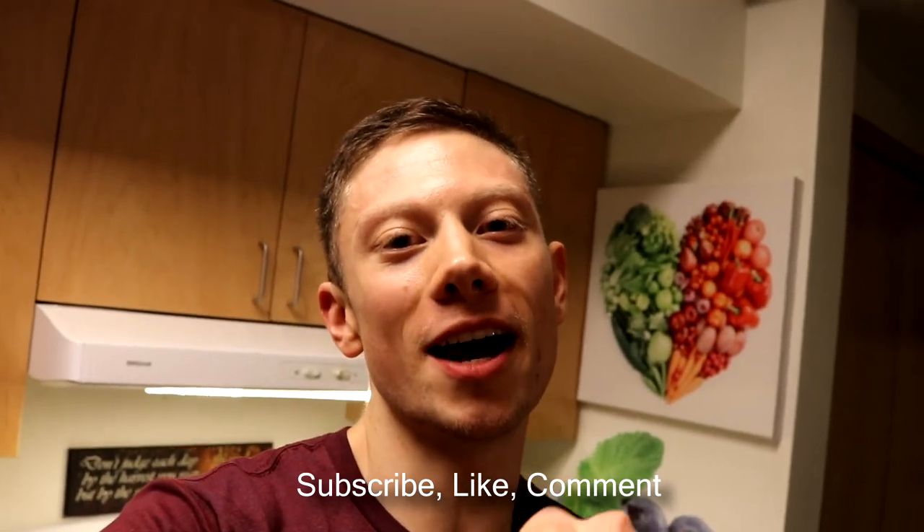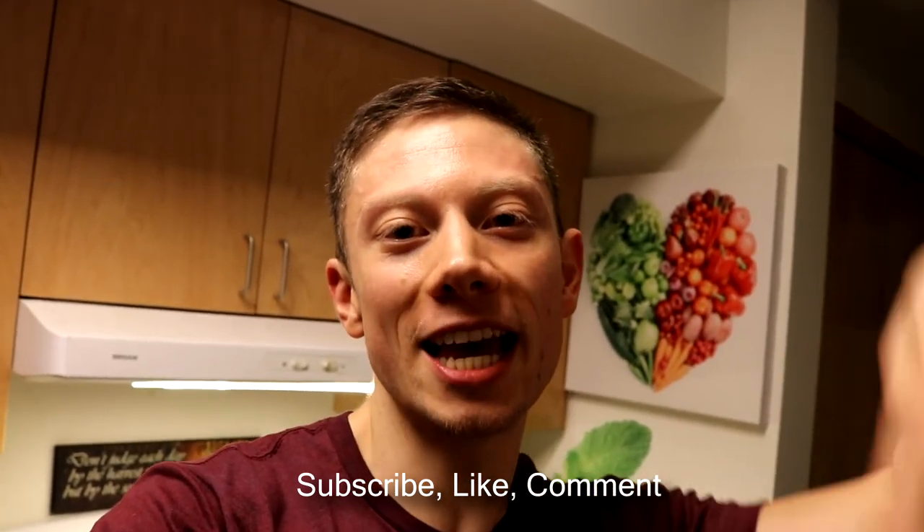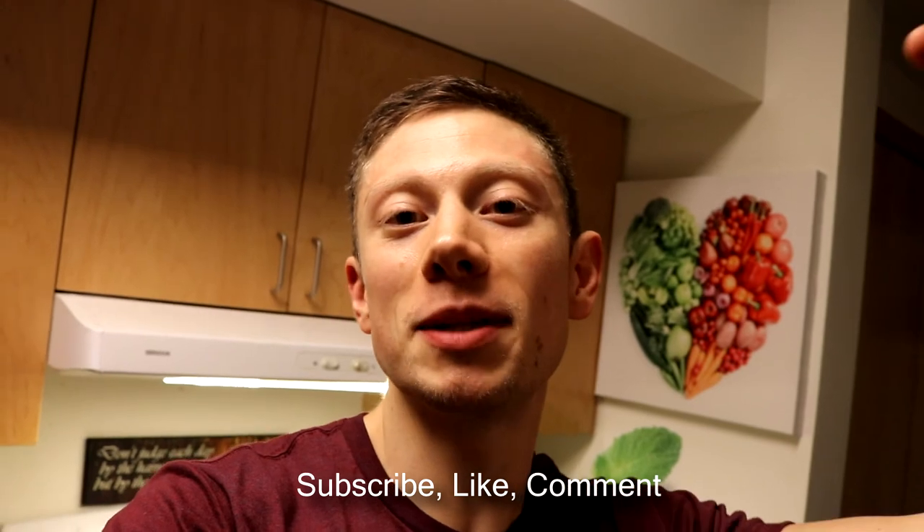Subscribe. Thanks for watching. Hit the like button, maybe leave a comment. It's Dre Fitness — DreFitness.com.